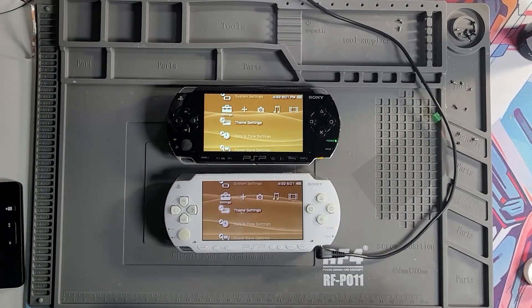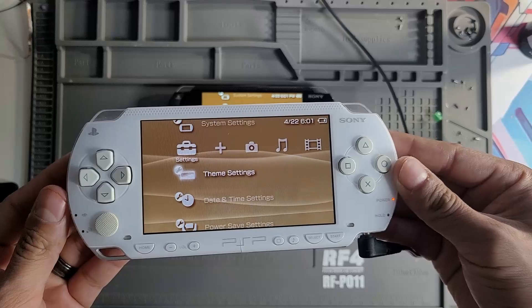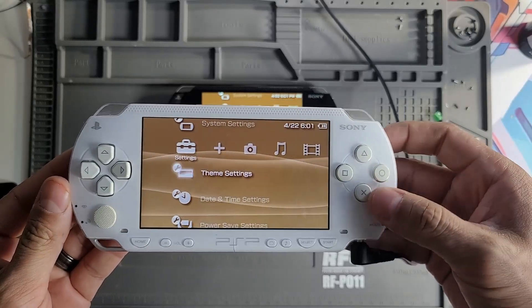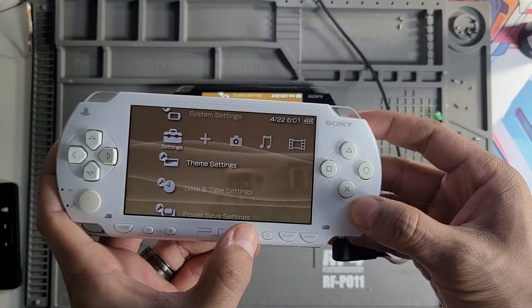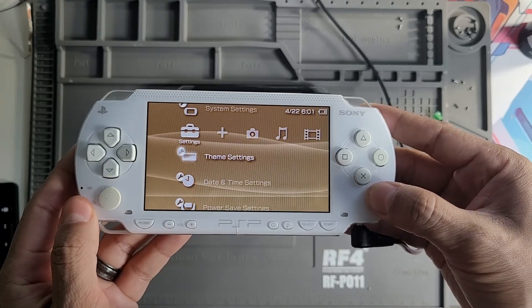Hey everyone, today I'm working on a PSP-1000 that came in with backlight issues. The console powered on, but the screen wouldn't light up properly. After doing some diagnosing and testing, I found the issue was tied to the backlight fuse on the motherboard.